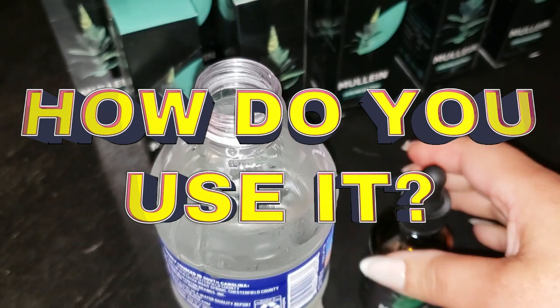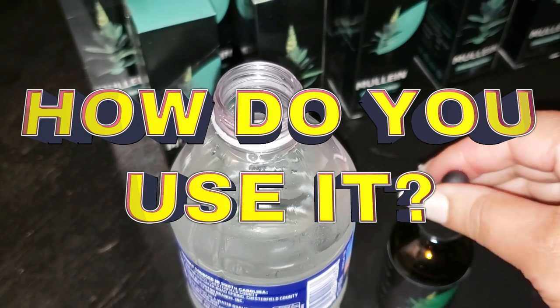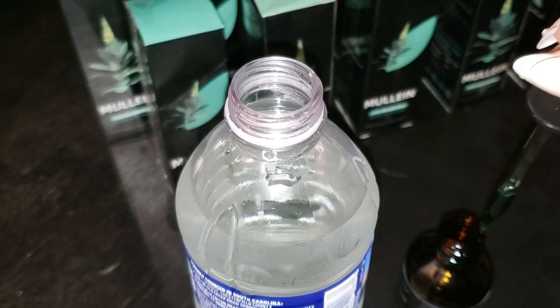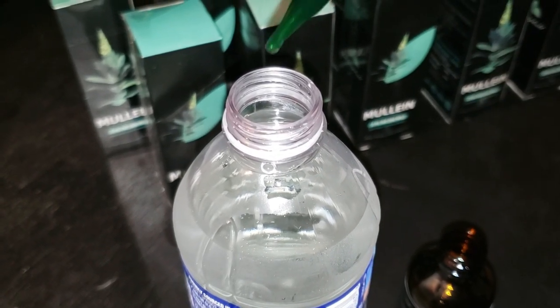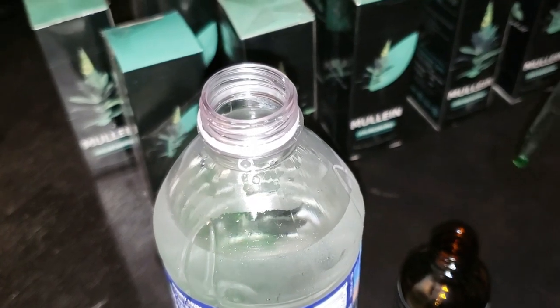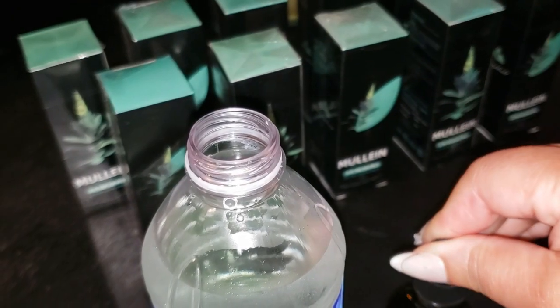How do you use it? It's super easy. Just drop two full droppers into a glass of water and you're good to go. No complicated routines, just simple and effective. Plus, it's non-GMO, vegan, and alcohol-free, so it fits right in with most lifestyles.